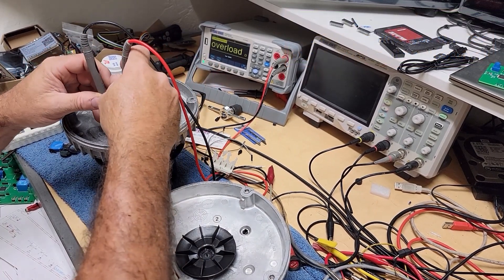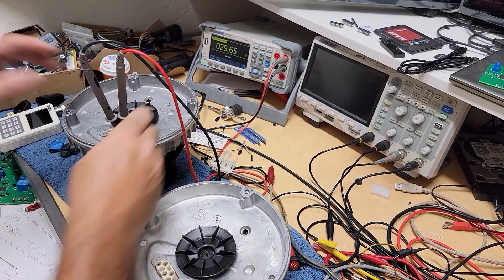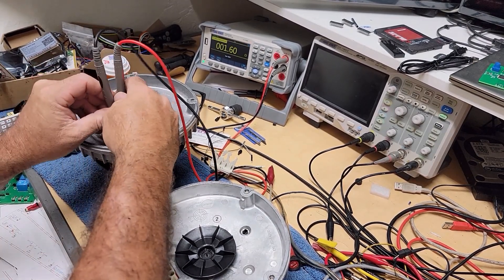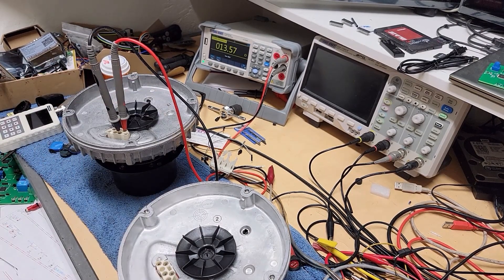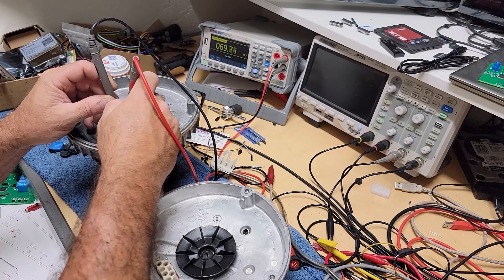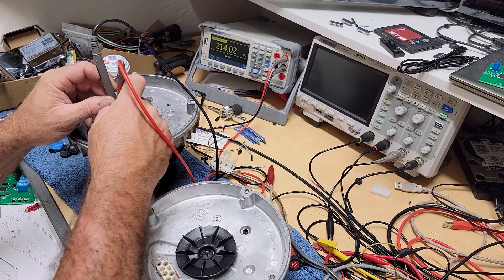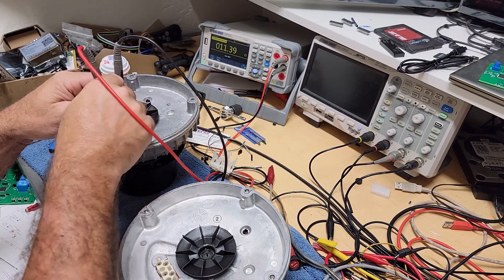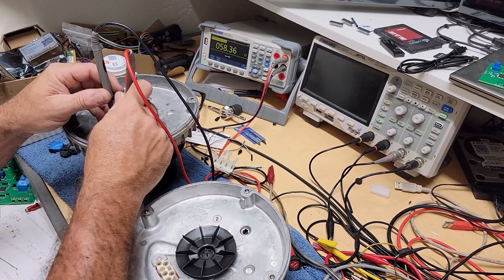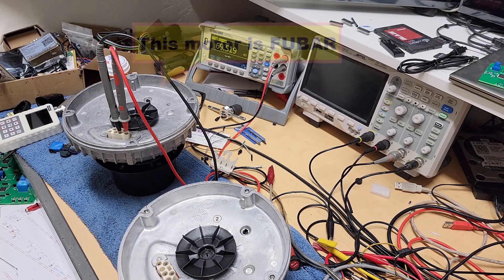On this one here I believe I have continuity. 13.5 ohms — I thought I had less than that. But when you go this way it's 69K. So 13.5 between here and here, and then 69K between here and here. So something's wrong.